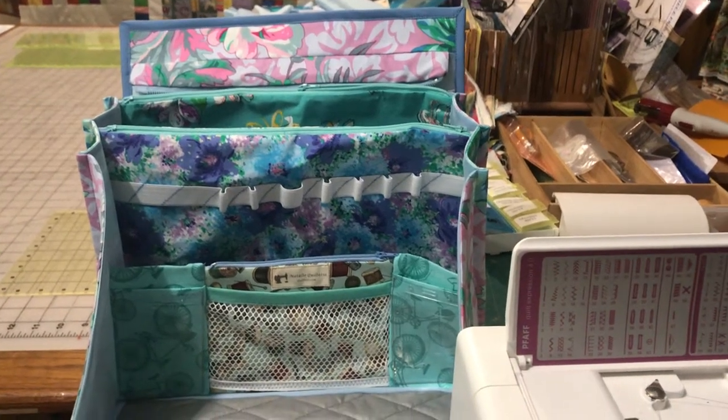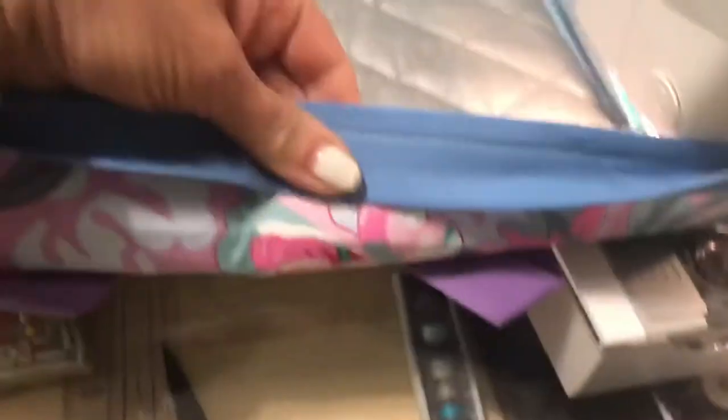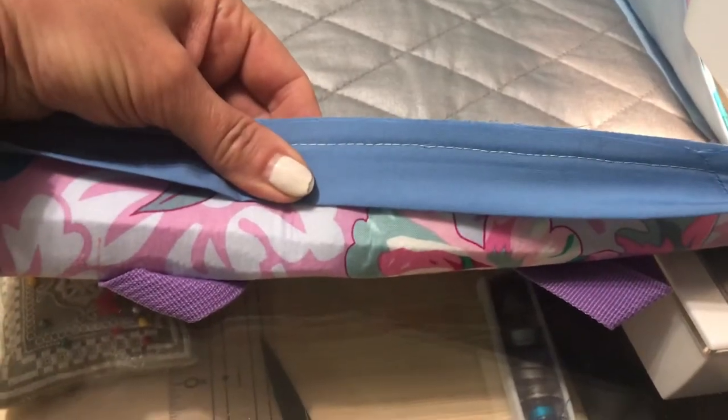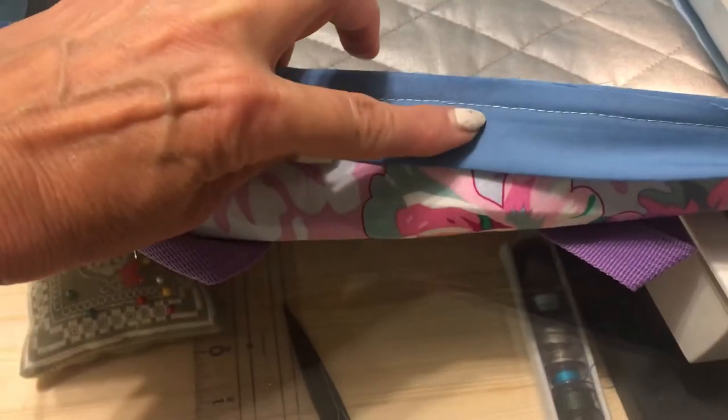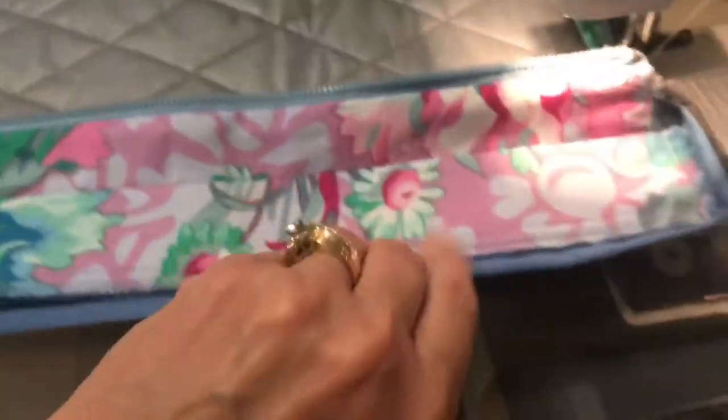To make a binding for this bag, I attached a two and a half inch strip, folding in half and pressed to the right side of the bag first, using about a 3/8 inch seam allowance. Then I fold it and continue the binding process.